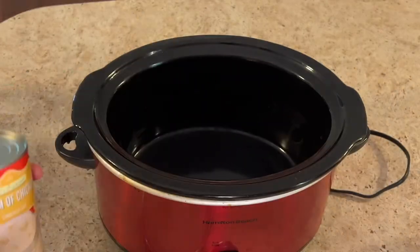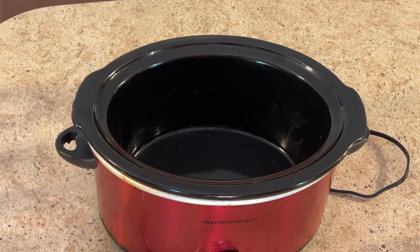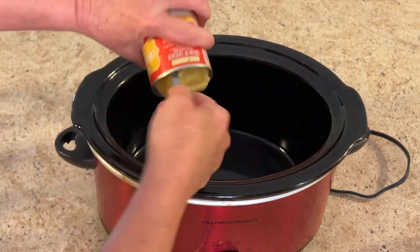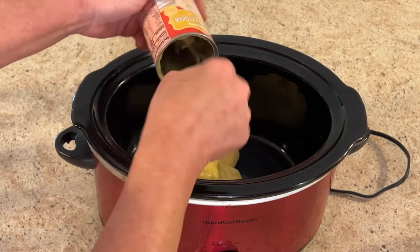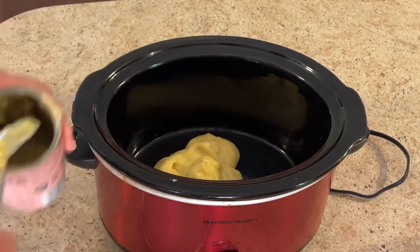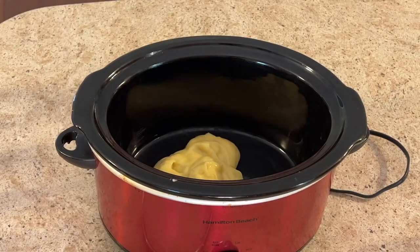Let's just jump right into this yummy crockpot meal. If you're following along, go ahead and oil your crockpot. We're going to add one can of cream of chicken and one can of cream of mushroom.